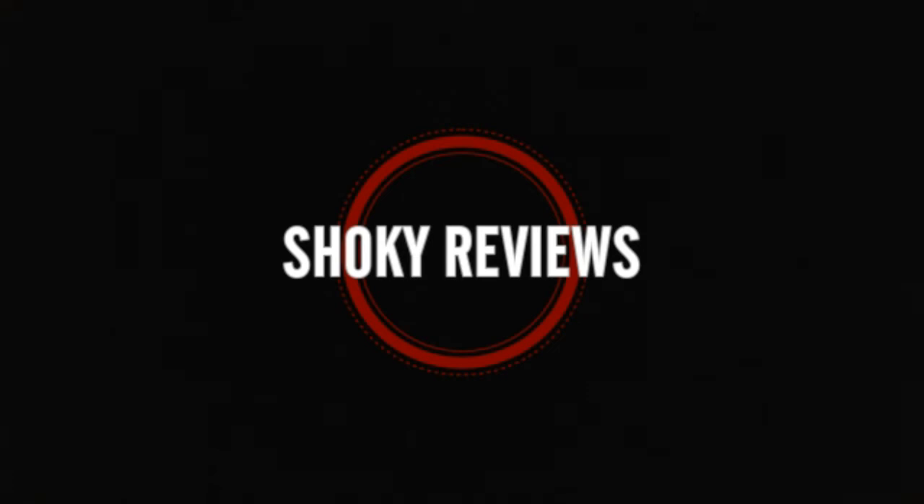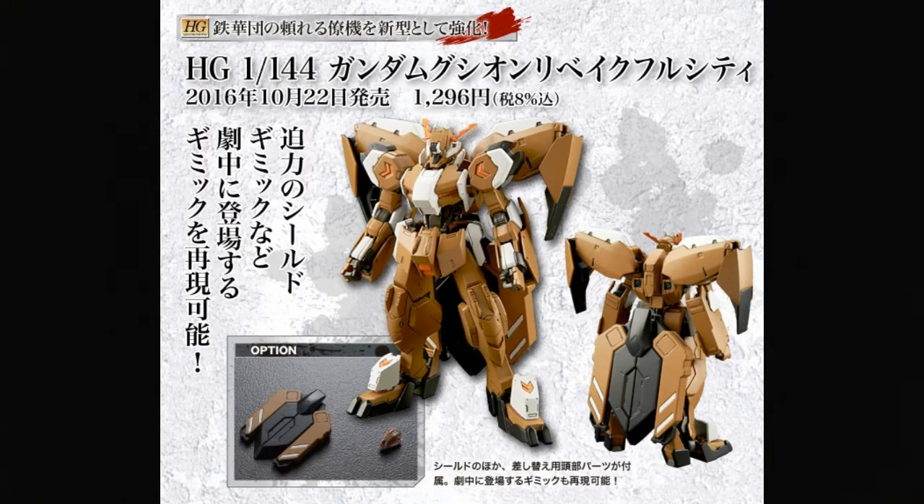Keeping on the attack side, we've got the Gusion Rebake Full City — nobody knows what that name means yet, it may not even be 'Full City,' maybe it's 'Felicity.' It's the Rebake Felicity. They've definitely been working over the armor — it looks like they've ditched some of the obvious Graze parts and definitely all of the old obvious Gusion parts.